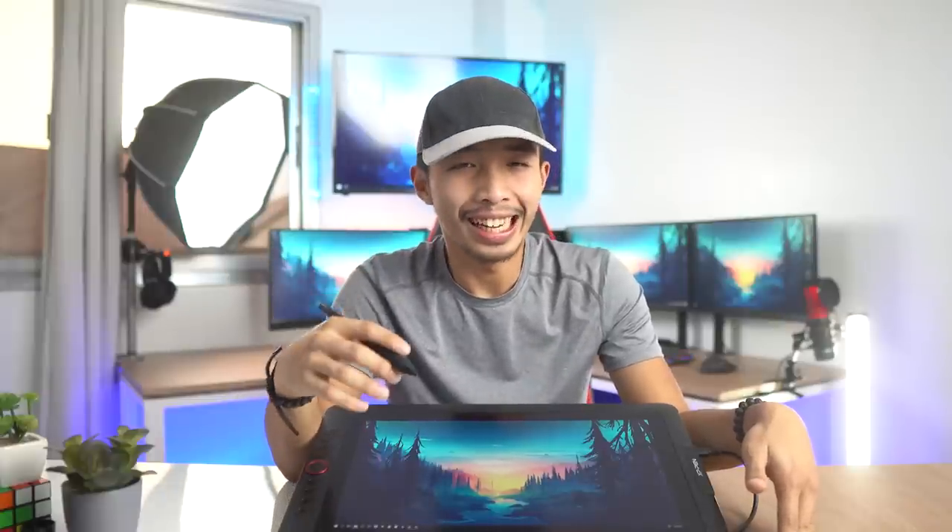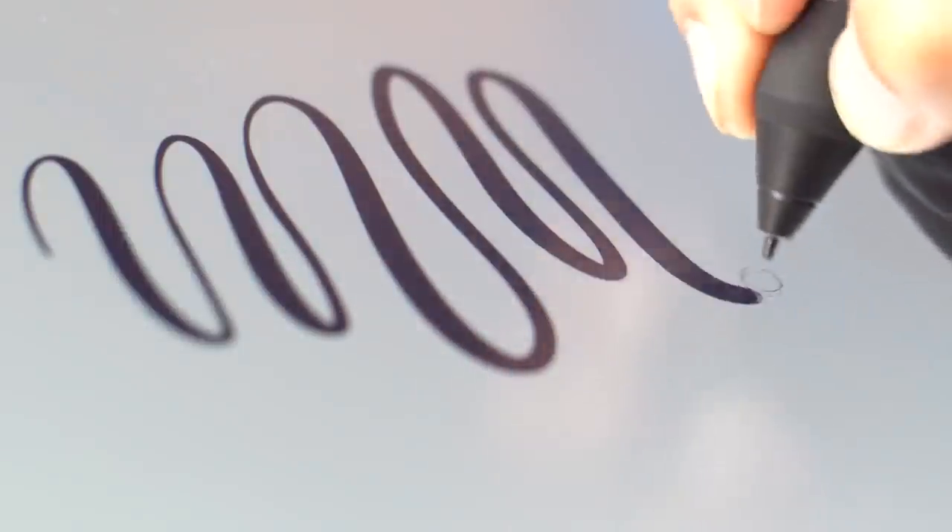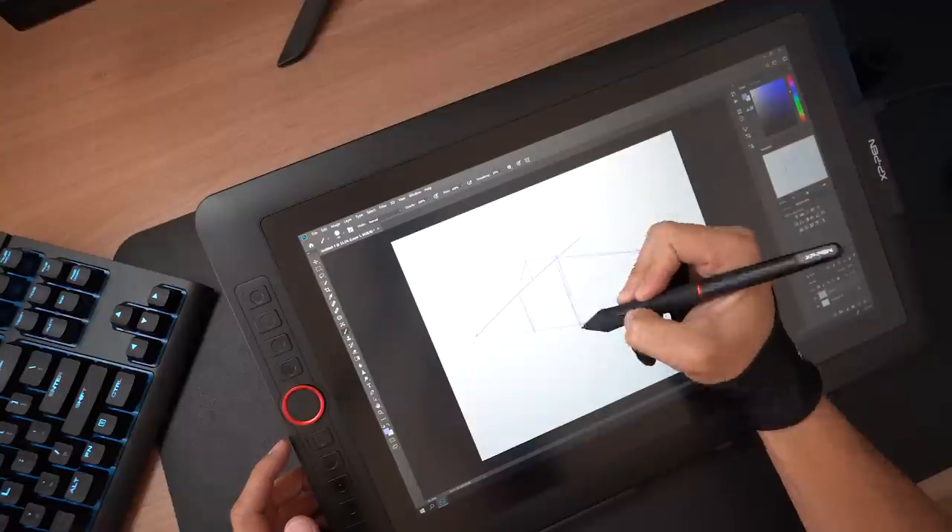The pen also has tilt functionality — to be honest, it's the first time I've had a drawing tablet with tilt functionality and I haven't quite figured out how to use it yet. But I have to say, using this pen has been an absolute pleasure. The lines you draw are smooth and the transition between pressure levels has been fantastic.